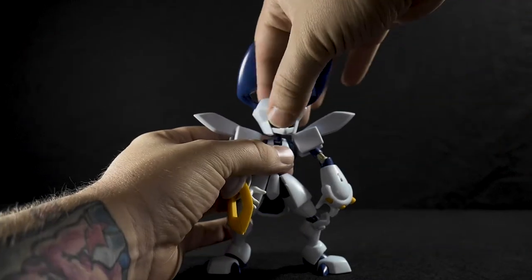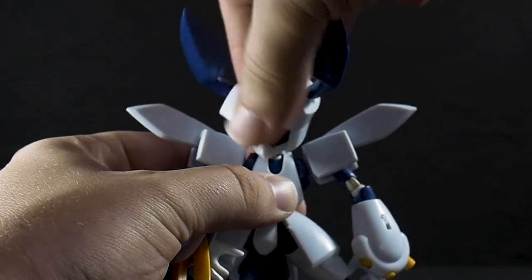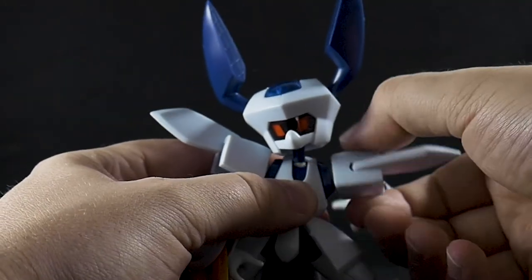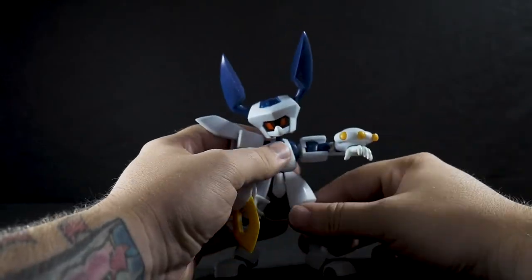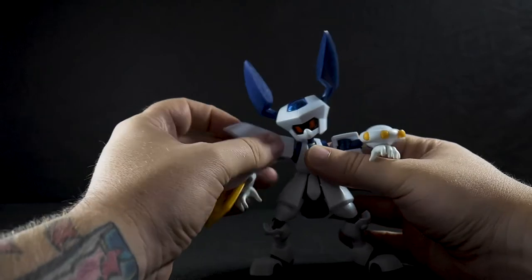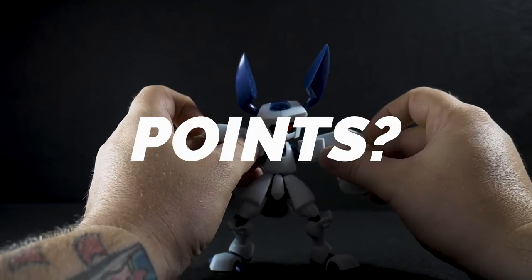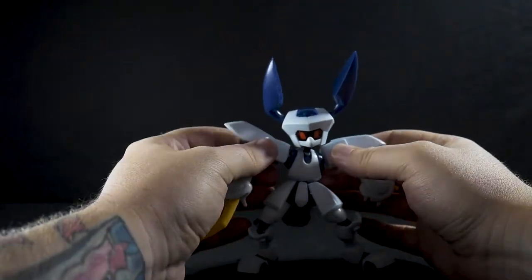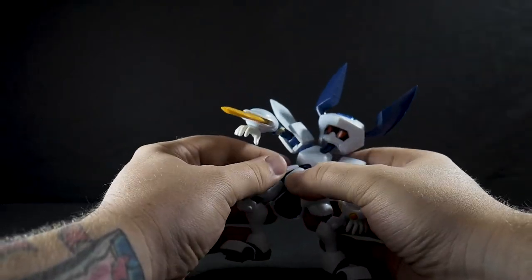Looking at articulation: the head has a very good ball joint — up, down, left and right — so you can get some pretty good poses. The arms do a full 360, though his head scissors can get in the way. Arms falling off is an issue but they're simple to snap back in place. The shoulder points also have some up and down movement, which is quite good. Full 360 at the body, but the more you rotate it the more he tends to fall apart.